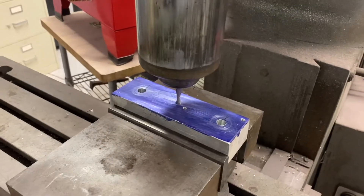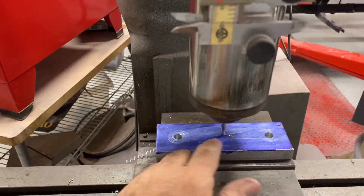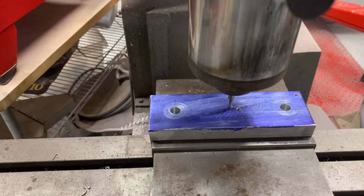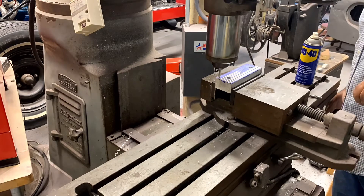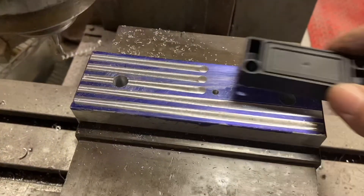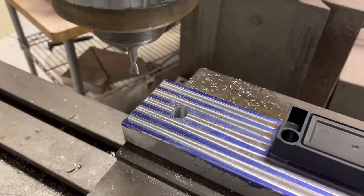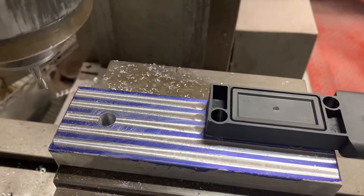I've got the part in the mill now and I've indicated it in and found the center on the Y axis. I've got a digital readout, so that makes it easy. I've got a quarter-inch end mill, and I'm going to move over three-eighths of an inch each time to give the eighth-inch cooling fins. I'm going to take a shallow cut first to verify I've got the right spacing. It looks like the spacing is going to be good. I'm going to leave a flat spot where the ignition module mounts and the rest will be cooling fins. I'm not sure how deep I'll go — the quarter-inch cutter can reach just past a half inch deep. I'll try to go that deep, but if these fins might be too thin, I might not go that deep.